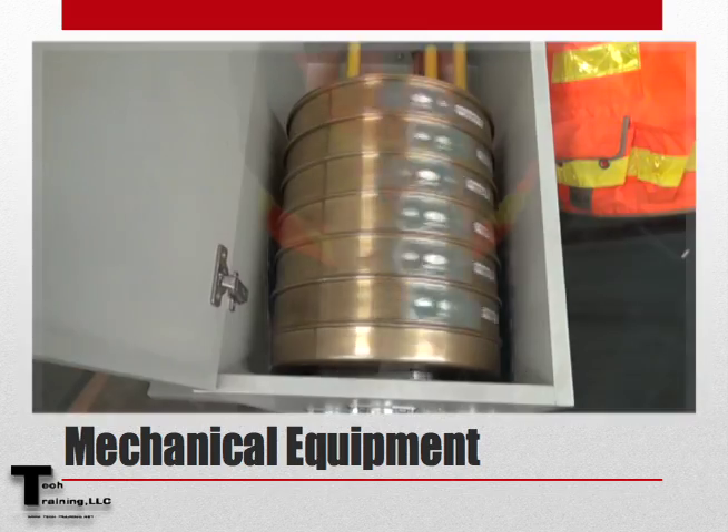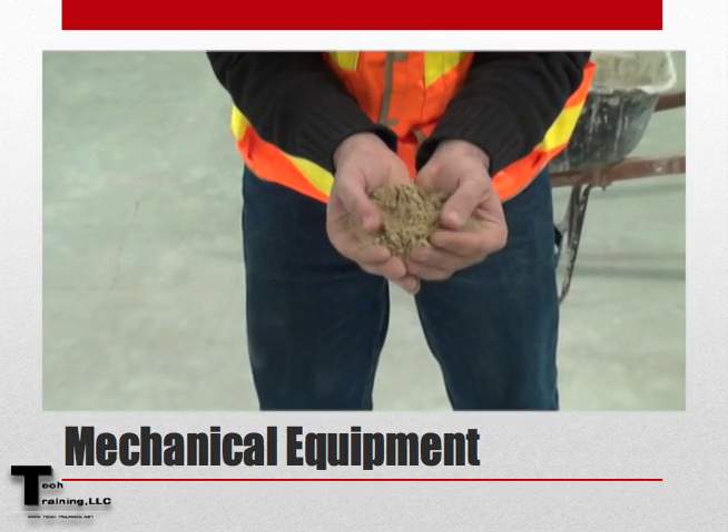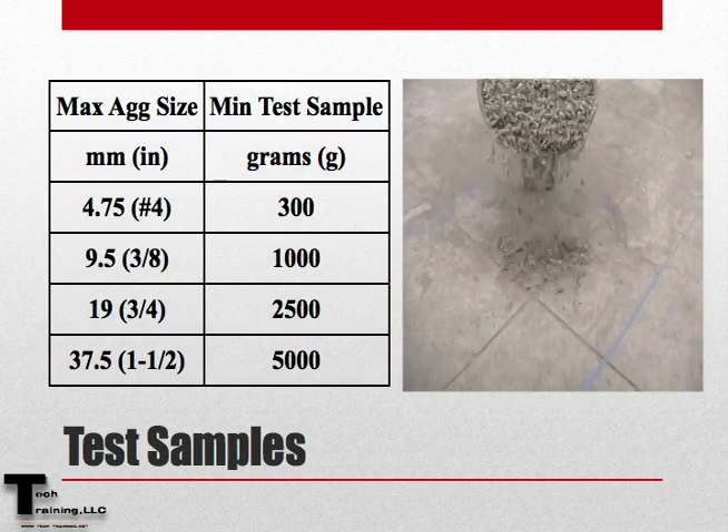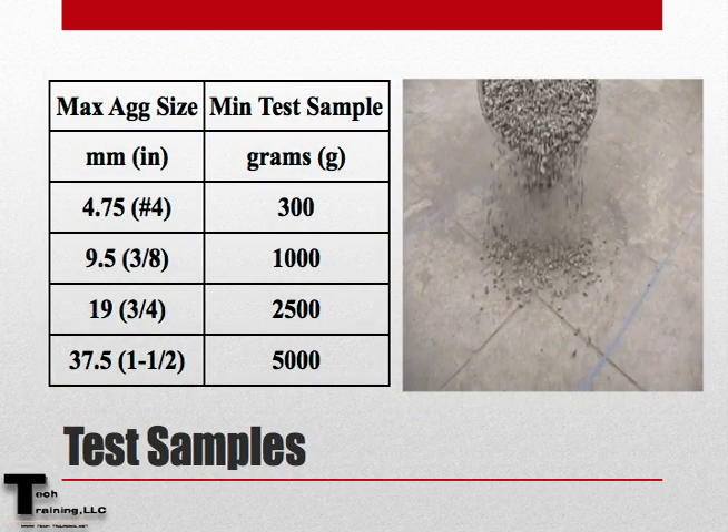However, care must be taken not to degrade the sample when using mechanical equipment. And when preparing to perform this procedure, remember that the sample size will vary based upon the maximum aggregate size within the sample.